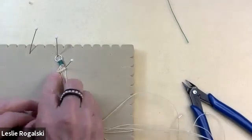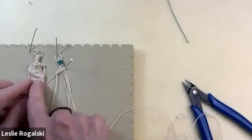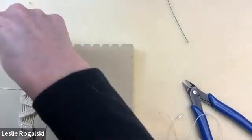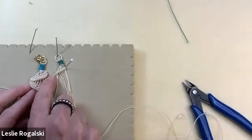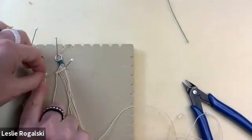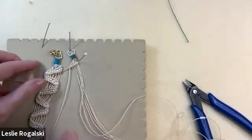You can see having the pin here really helps give me something to pull the holding cord against. I'm going to make sure those hitches are right — you can see that nice angle. Now I have one row completed.